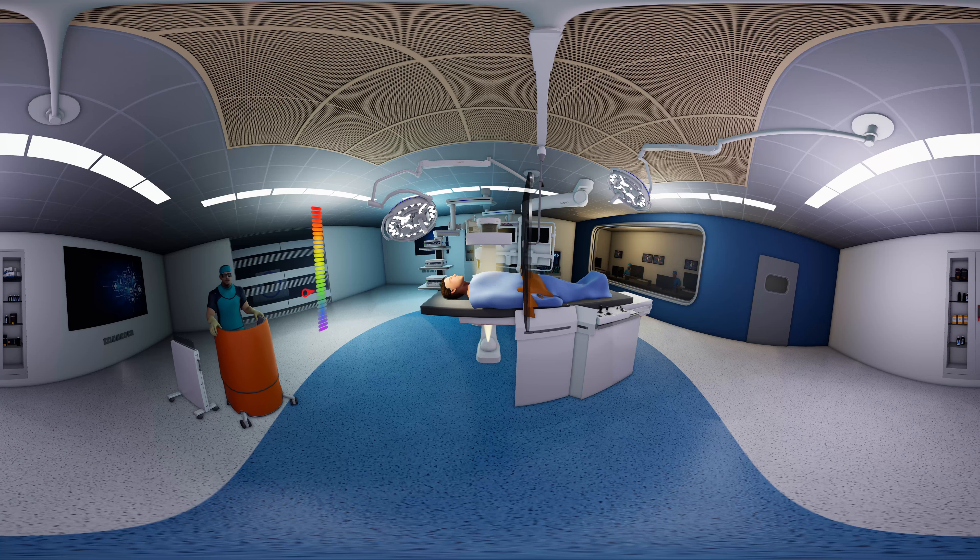The WD261 is a body-contoured, height-adjustable mobile shield that complies with the ALARA principle and reduces further radiation exposure and apron weight. Mobile shield models such as the WD257 can be ideal for anesthesiologists, nursing teams, and students.